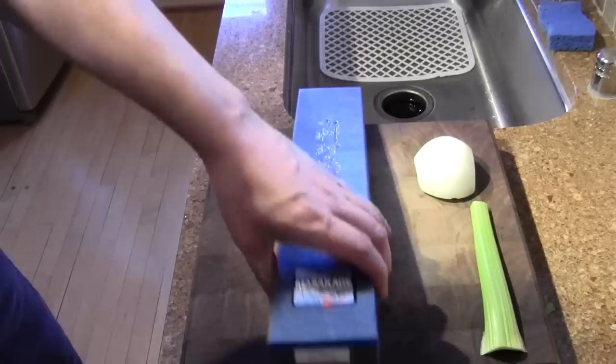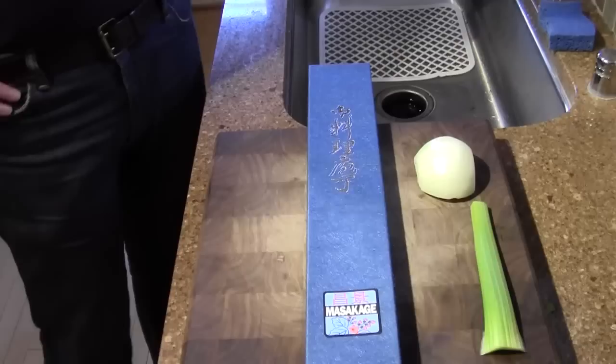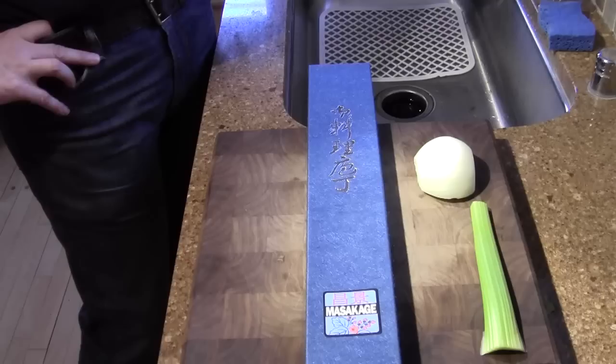These are cool knives. Masakage uses a number of different blacksmiths to make their knives. This particular one is made by a blacksmith named Hiroshi Kato.